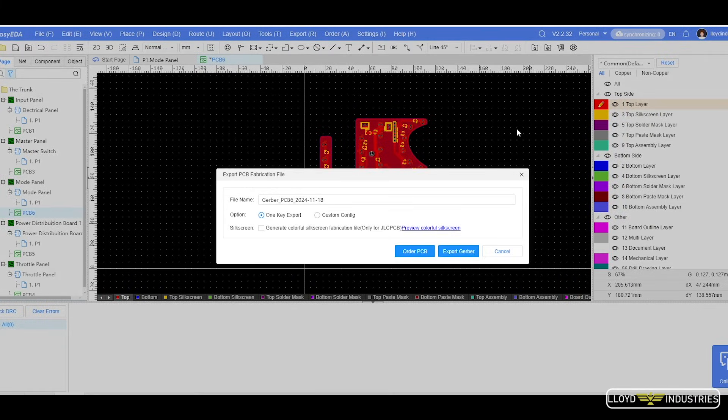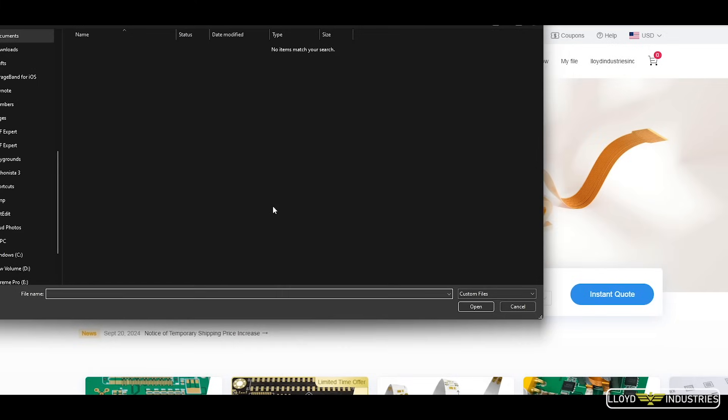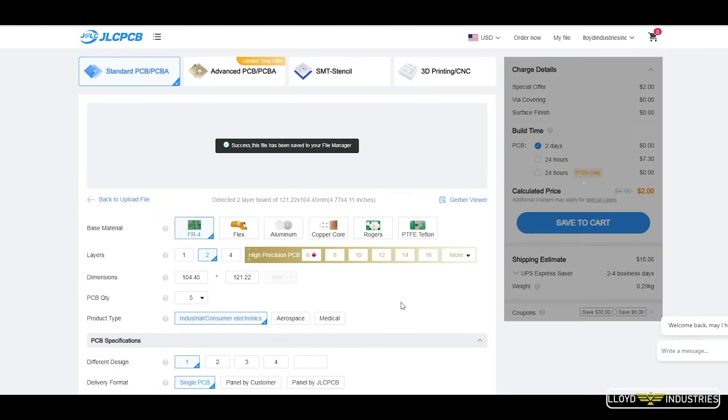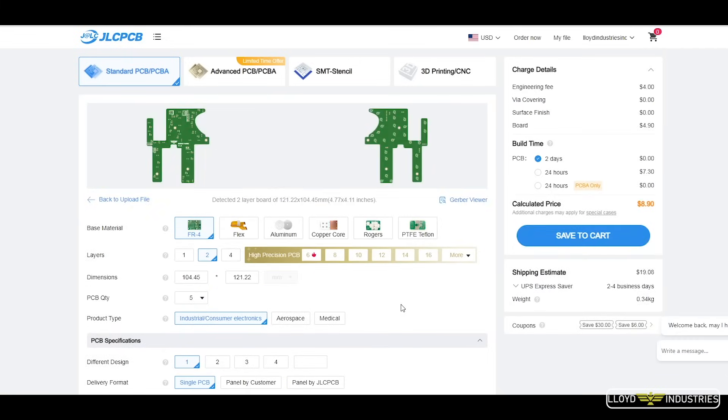Since I had to order nine of them, I just saved the files, went back to the home page, uploaded the zip Gerber files, and had an instant quote for production. Place that order and you'll have your custom PCBs at your doorstep in less than a week.